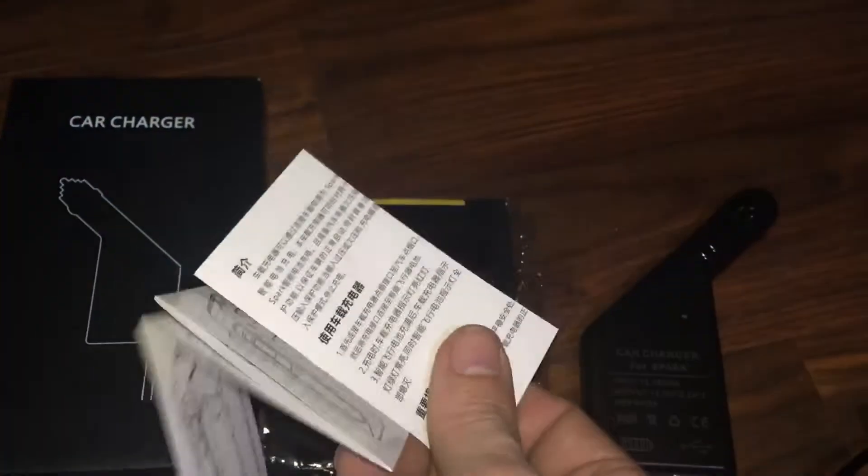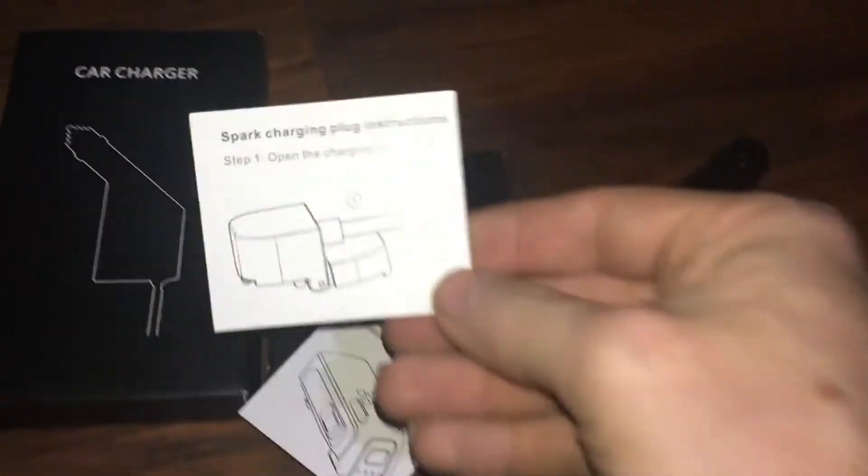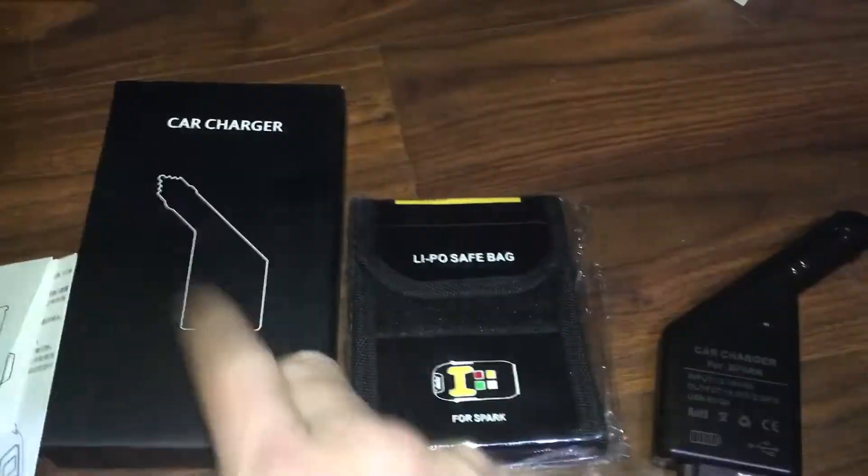Quick look at this — all the instructions are written in Chinese, but we do have some English right there, so we have both Chinese and English instructions on this.